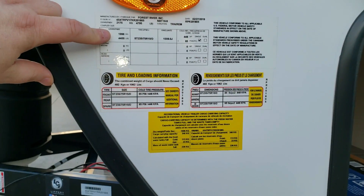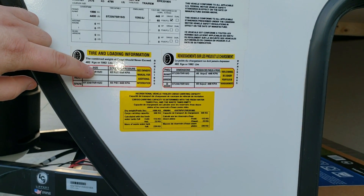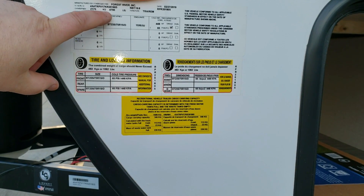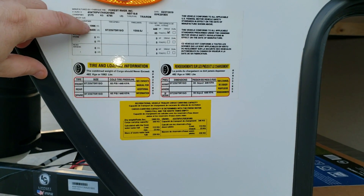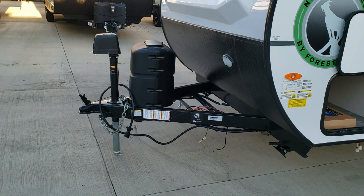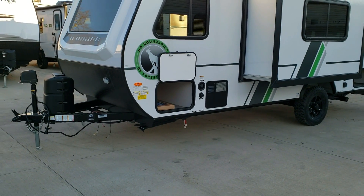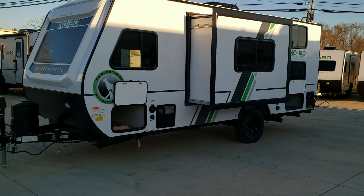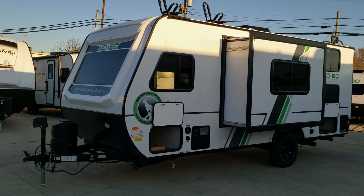The tires are ST 235/75 R15 D-range. The axle rating is 4,400 pounds and the gross vehicle weight is 4,795 pounds — the GVWR exceeds the axle because hitch weight transfers to your tow vehicle. It's always a good idea to invest in a weight distribution hitch, which is definitely worth the extra investment.